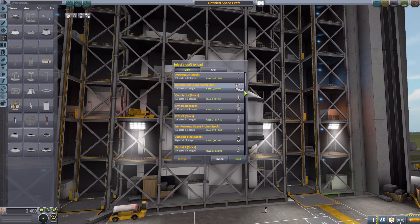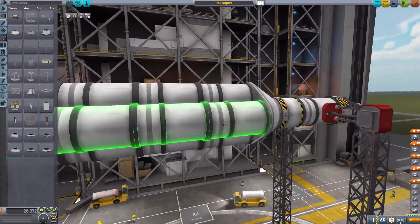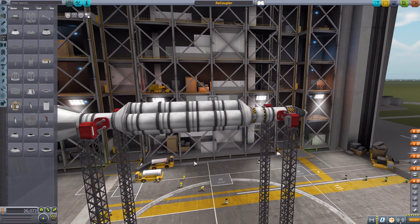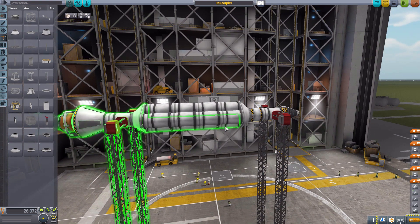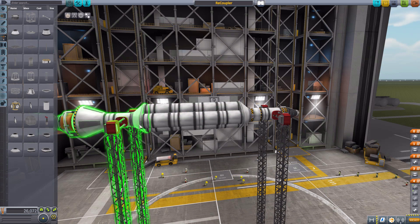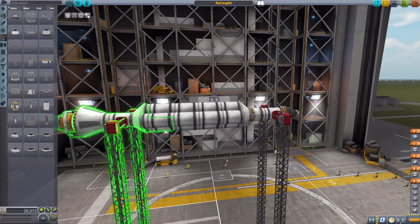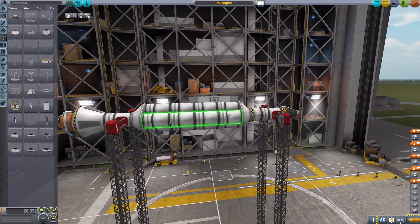That allows you to build some crazy things. For instance, if we go down to my recoupler ship that I built earlier, we have this monstrosity which is only connected from top to bottom by these fuel tanks down here. These other two stacks of fuel tanks are not connected to the bottom of the ship, meaning if we launched, they would start flailing about, causing issues — at worst hitting this stack too hard and blowing up.